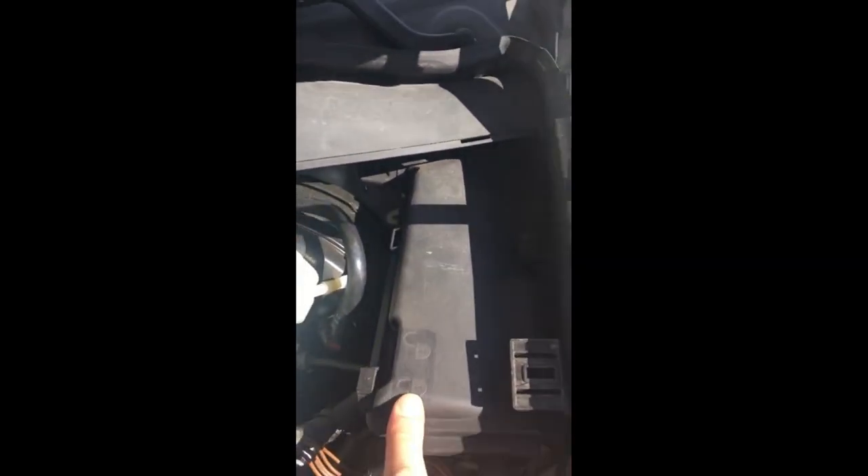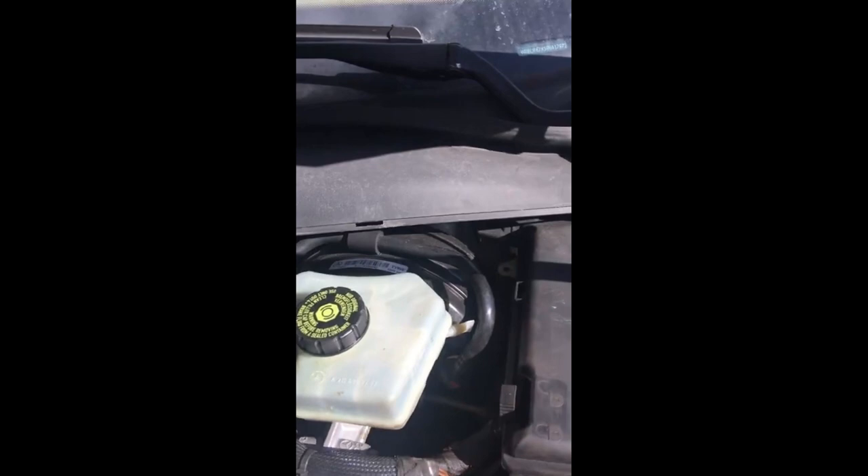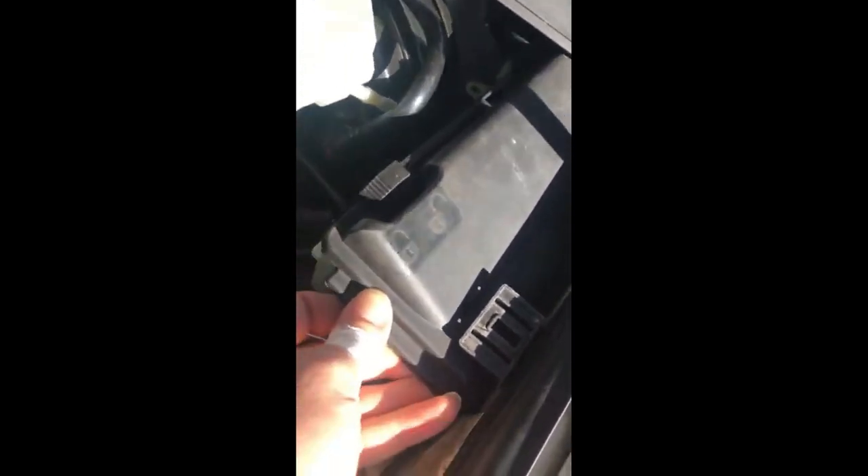The fuse box is located right here. This is the lock position, this is the unlock position, and the same thing goes for over here. All you have to do is push up here and push up here also, and take this cover off. It's a pretty tight space so you have to do a little bit of finessing. I'm not having much luck here — it's completely loose but it just won't come off, and I don't want to break it. There we go, finally loosened up.